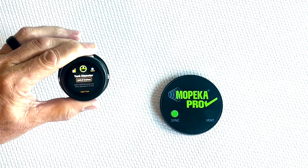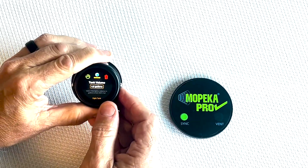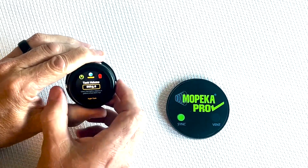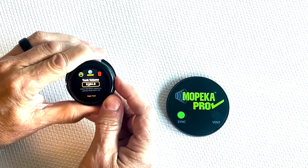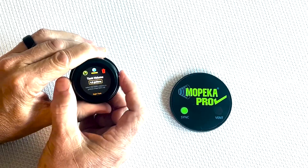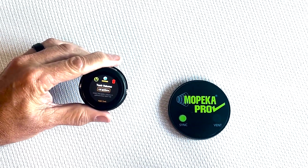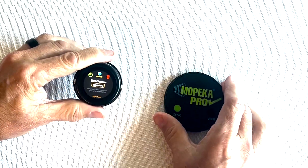Once you have the diameter figured in, hit both buttons to lock that diameter in and move over to tank volume. It's the same process — hit both buttons to move from digit to digit, then increase or lower each digit by pushing either button. Once you have that entered, hold both buttons to lock it in. Now that tank is set up in the system and you're ready to install your sensor as you normally would.